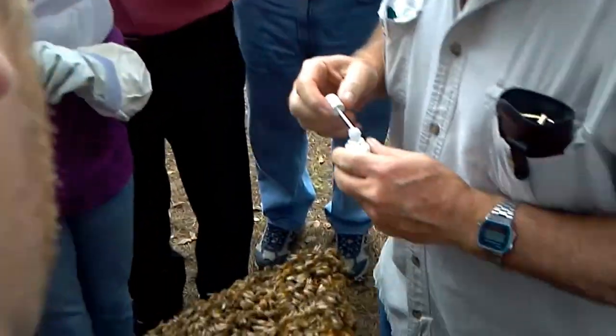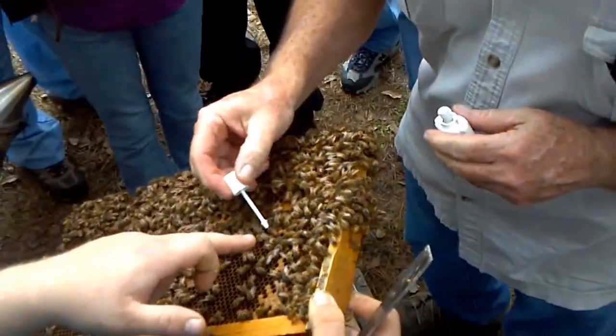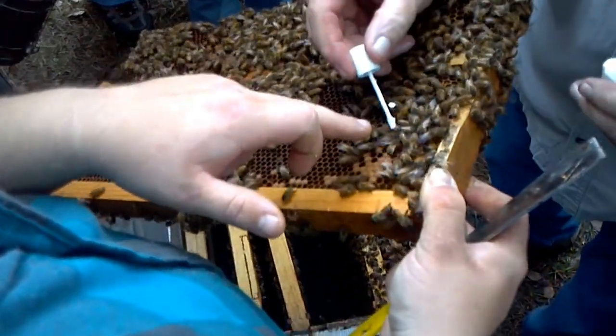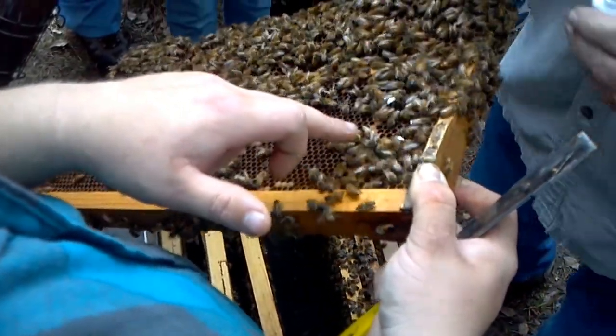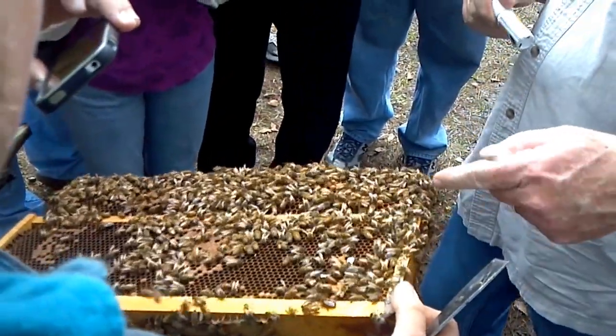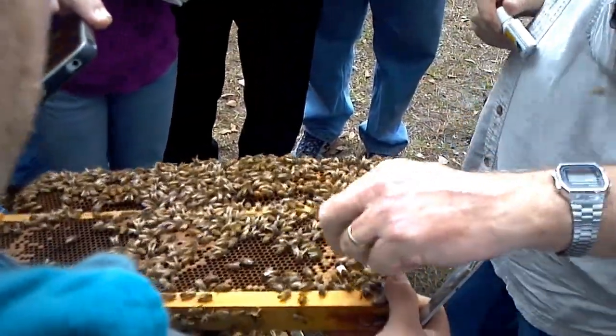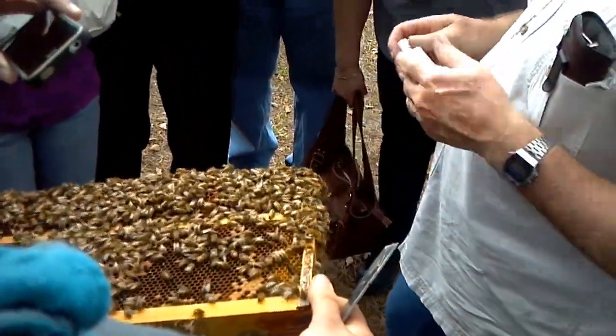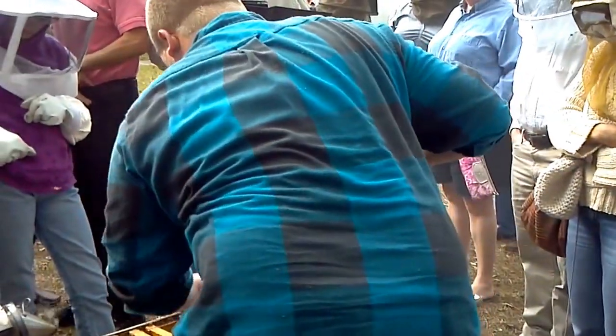I'm going to show you a fast way to mark a queen — she's marked, see that white on her? You don't want to mess her wings and legs up. They're going to clean her up. This guy here is just a drone — it doesn't matter about him. She's marked.